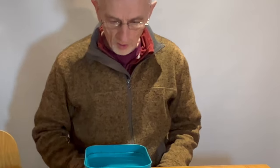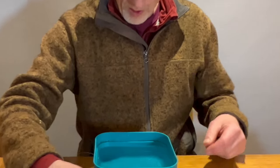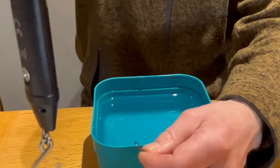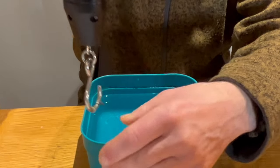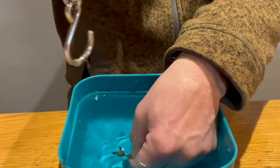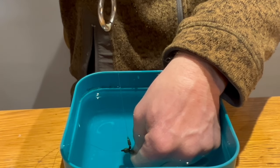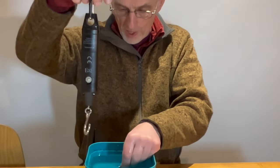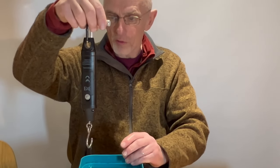Now I'm just going to test the finished rig to make sure the hook link will release reasonably easily in the event of a mainline breakage. I've had this soaking in water so it's realistic. I put the hook onto the balance and make sure it's zeroed, then steadily increase the pull until the top stop releases. One ounce, two, three, four, five, six — it released at six ounces. That's well within acceptable safe limits for a fish to be able to free itself.